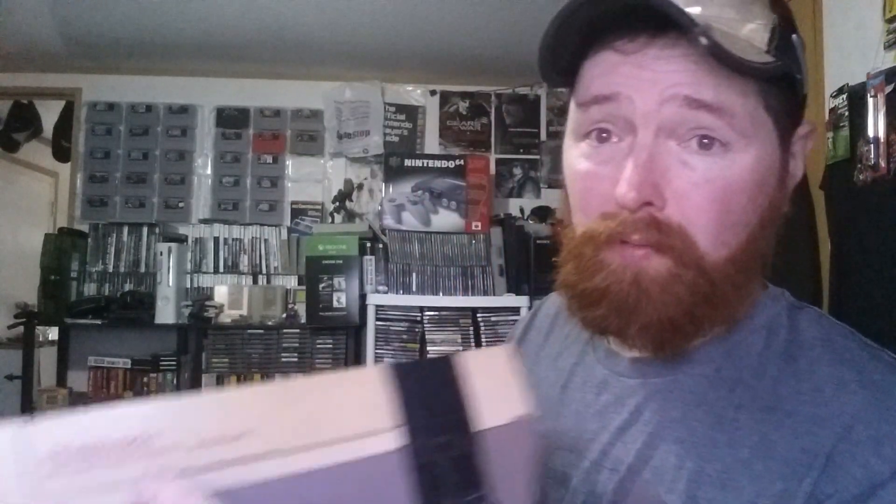Let's see what else we got in here. We got a really yellowed NES, but that'll probably clean up pretty well. I'll take some alcohol and clean that yellowy look off of it, being careful to stay away from certain parts. And secondly, we got another NES — this one's in a lot better condition, though it looks like there's a crack on the back and on the corners. I still have to test these out, so I don't know if they work yet. That's two NES's, so not bad.